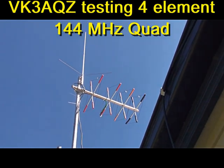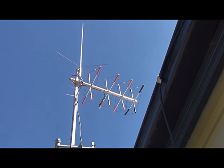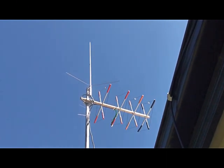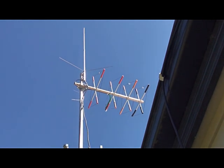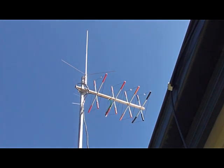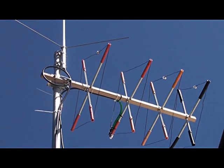This is the new quad Yagi I built to try and improve my contact with Neil VK3KAL in Alexandra. I've been using the X200, with signal strength about one. So I built this little four element quad W6T wide design, and yes, we've got a small improvement of about two or three dB.